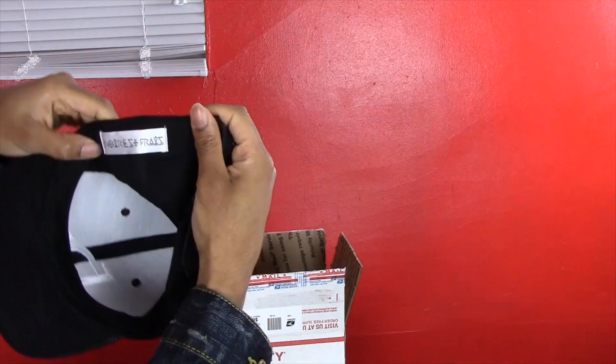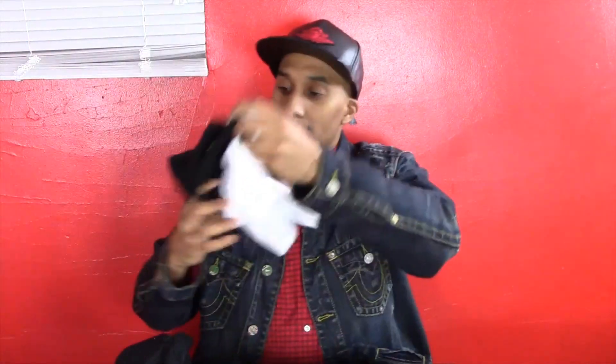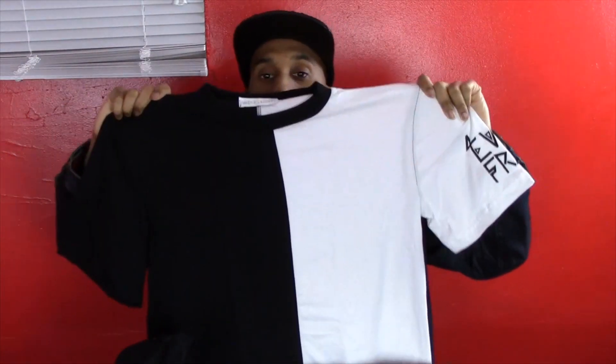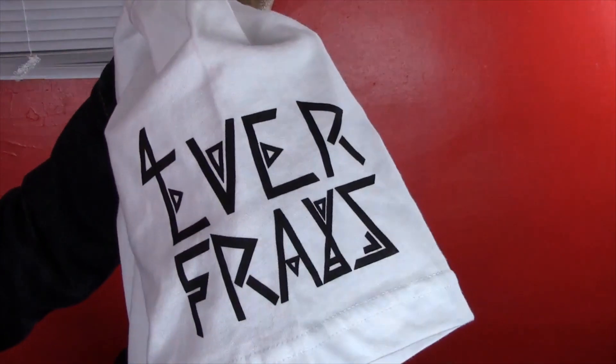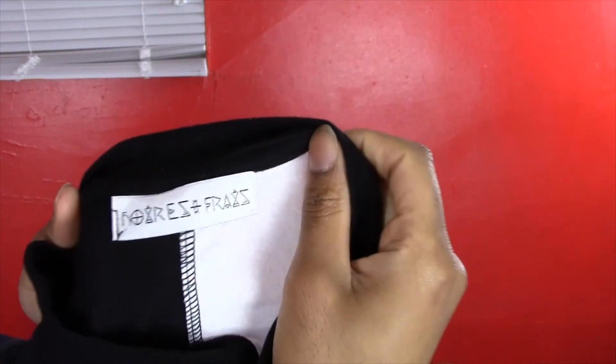Also, on the inside it has suede on the brim underneath, and also has the nawaiifrey branding on the inside. Oh, they blessed me with a t-shirt too! They hooked me up with a split tee — one side black, one side white. It's a scoop tee, which is pretty cool. It says nawaiifrey on the sleeve, and has the nawaiifrey tag as well.